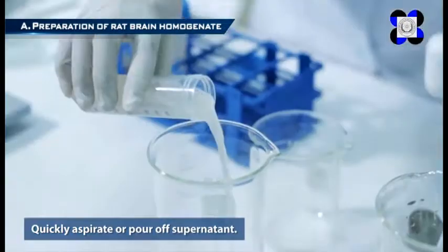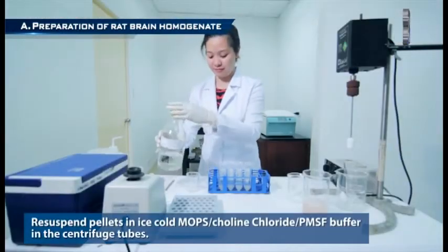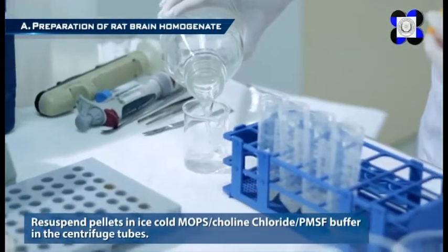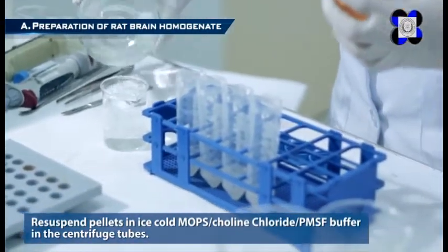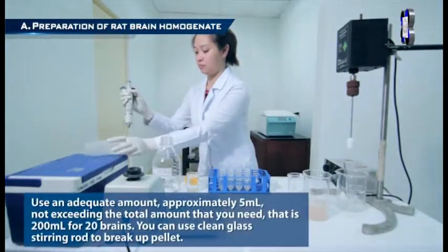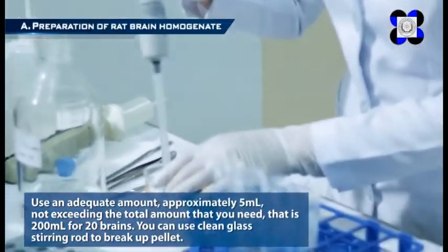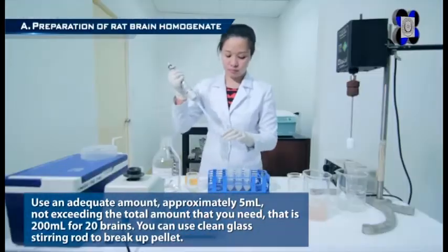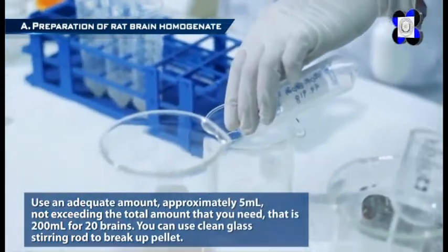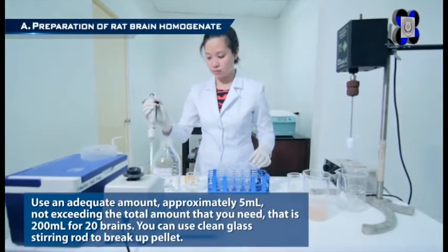Quickly aspirate or pour off the supernatant. Re-suspend pellets in ice-cold MOPS Choline Chloride PMSF Buffer in the centrifuge tubes. Use an adequate amount — approximately 5 milliliters — not exceeding the total amount needed, which is 200 milliliters for 20 cortices. You can use a clean glass stirring rod to break up the pellet.